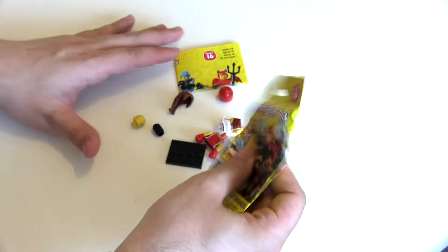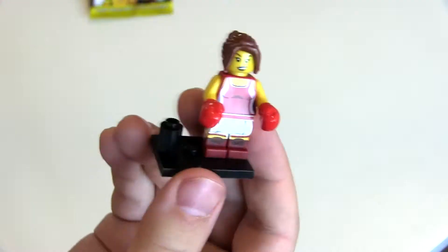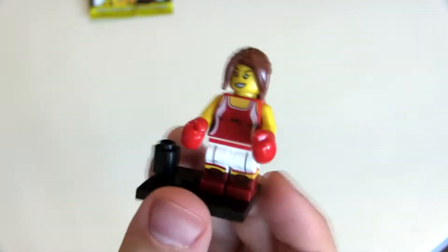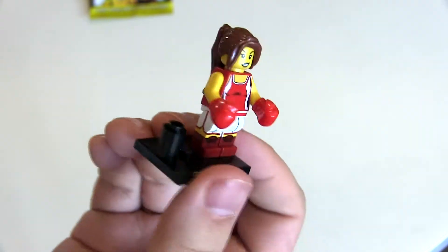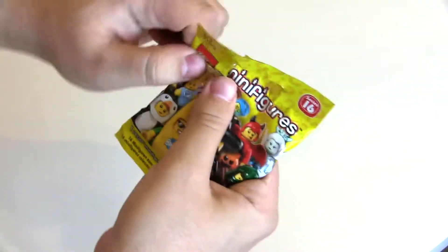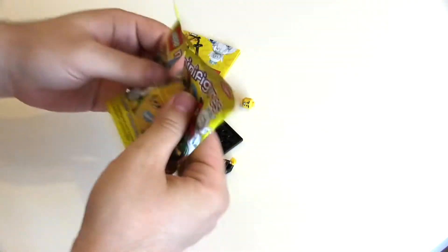We've got the boxing woman — female boxer. Cool to get that boxing glove mold again. She's got dual molded and printed legs, which is really nice. I like that you get the hat as well as the actual hair. Just not a bad figure, pretty good.